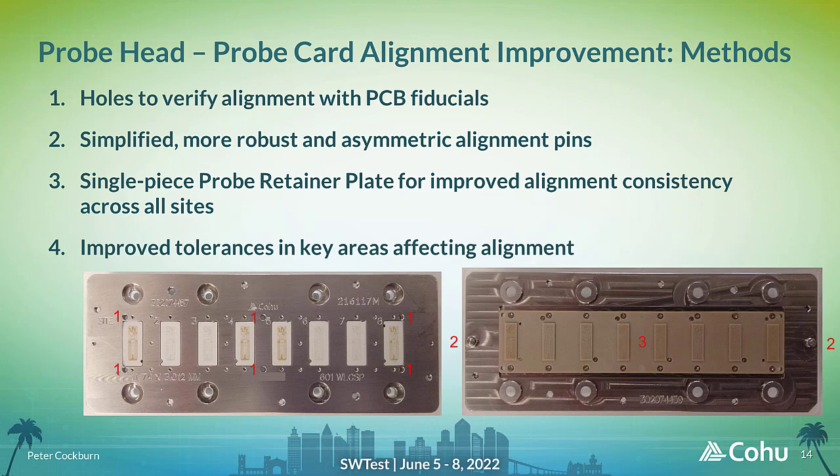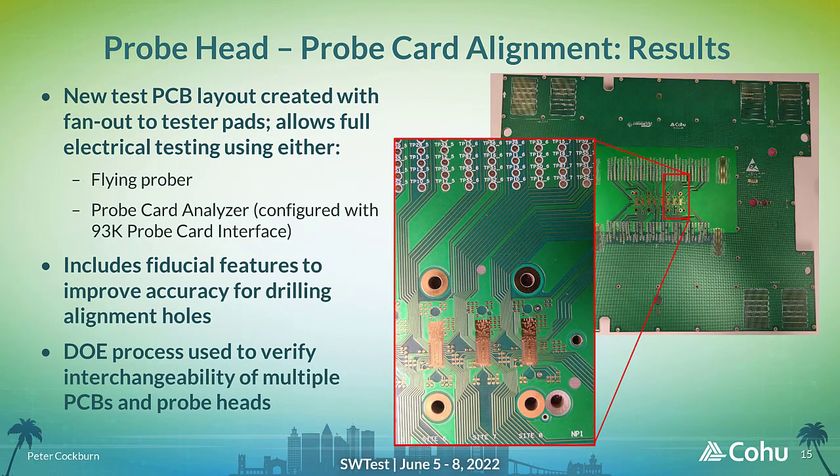Fiducial features are added on the PCB, which provides a higher accuracy reference for drilling alignment holes and a visual reference that can be used to check alignment of the probe head. Some items in the probe head assembly were simplified to reduce stack-up errors across the multi-site layout. The pictures show the front and back of the new probe head design, with the new design features identified in red: six holes to align with PCB fiducials, more robust and accurate alignment pins, and a single-piece probe retainer plate. Tighter machining tolerances are also included in the new design where this improves alignment accuracy.